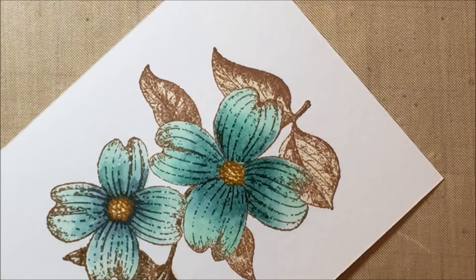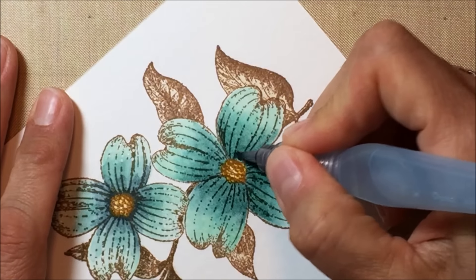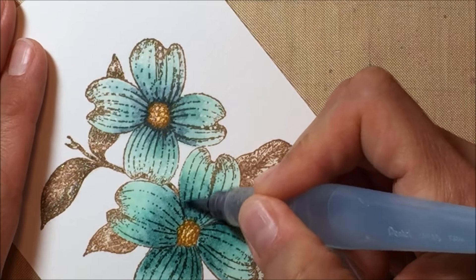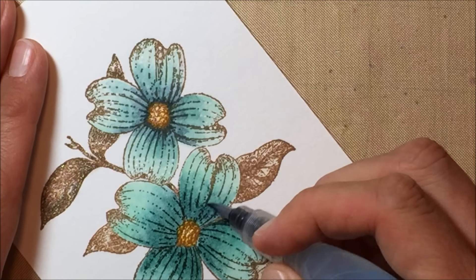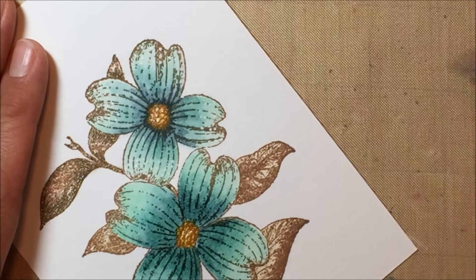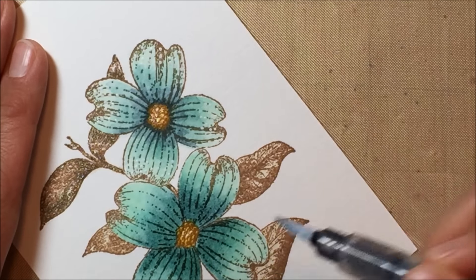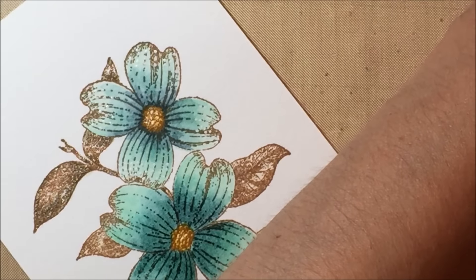I wish the caps of the Tim Holtz markers — I know it has a little picture of which tips are on which end — but I wish there was some type of recognition on the cap itself so that when you go to grab it, you know without having to glance at which end you have. And these do dry just a little bit differently — the color is going to lighten up a little bit.